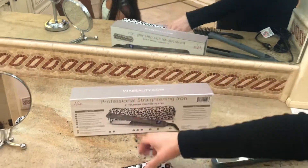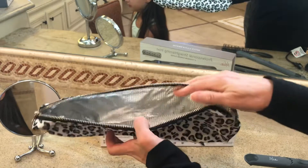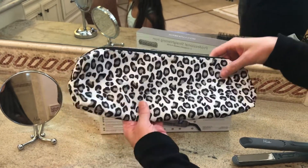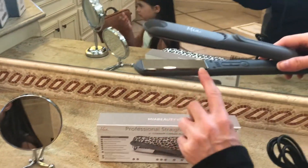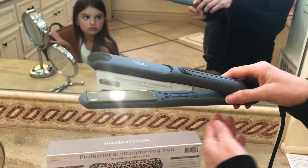On the back it comes with a nice cool-it pouch, so when you're on the go you just shove your hot iron in there and zip it closed, and your belongings in your suitcase or purse won't get burned. And here is the Mia iron — you can see it has these beautiful titanium chrome plates.